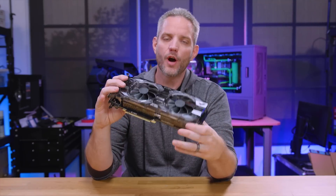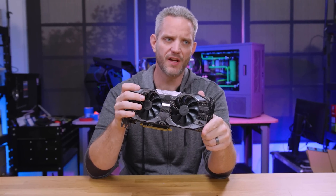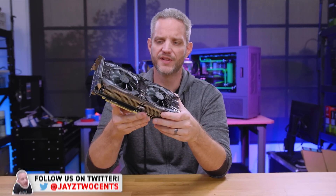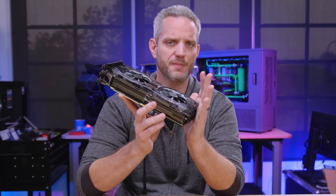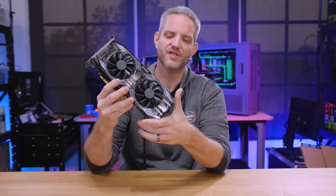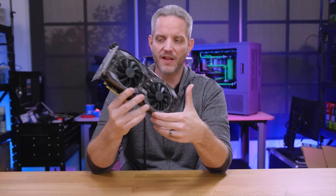It's obviously RTX season and I'm trying to think of ways to make it exciting and interesting on what is going to be pretty repetitive content from all of your favorite tech YouTubers. We've all got different perspectives on the cards, but what I've never done around here is actually taken on my own custom attempt at water cooling a card that wasn't designed for it. So what we have right here is the RTX 2080 from EVGA.